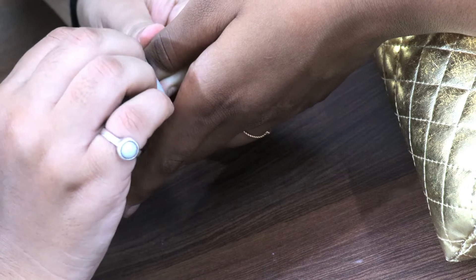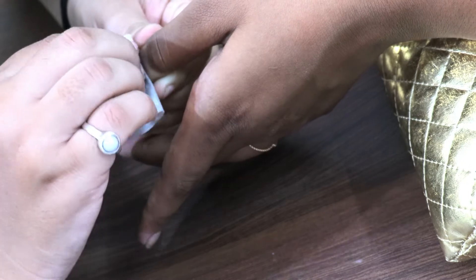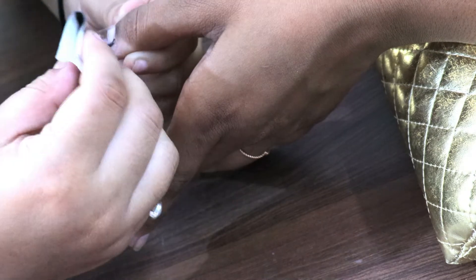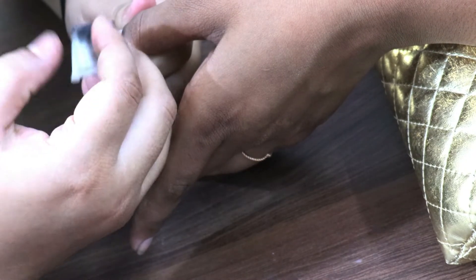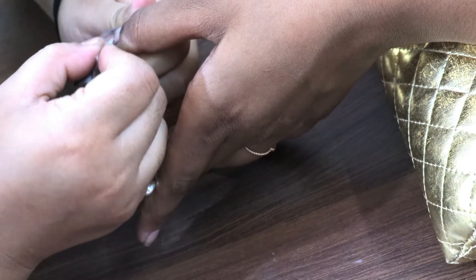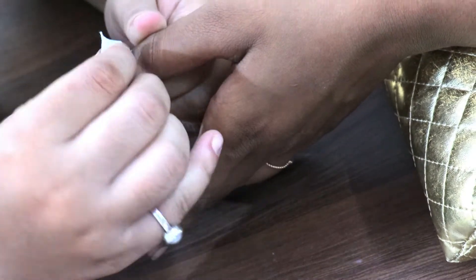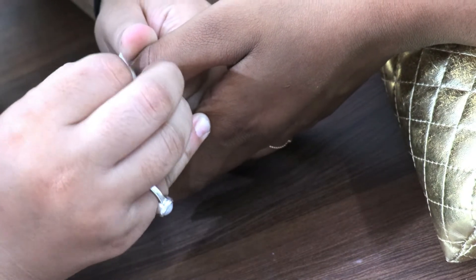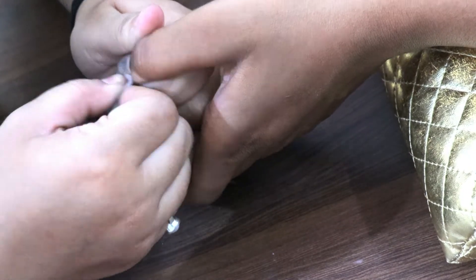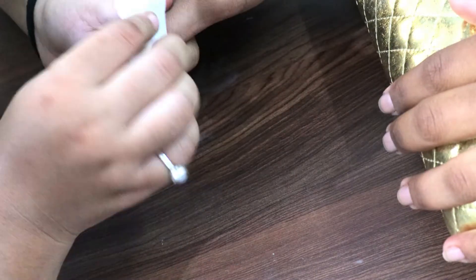So first of all, we have to remove the nail polish from the client's hand. If they have gel polish, you will also remove that. Here the client has used normal matte nail polish, so we remove it with the help of non-alcoholic acetone or whatever you have available to remove nail polish.